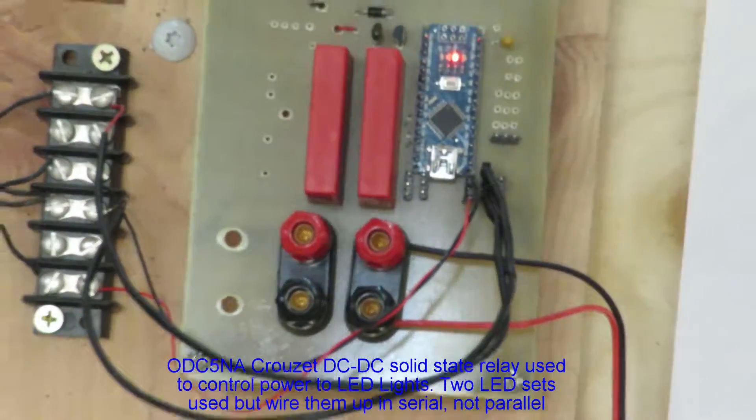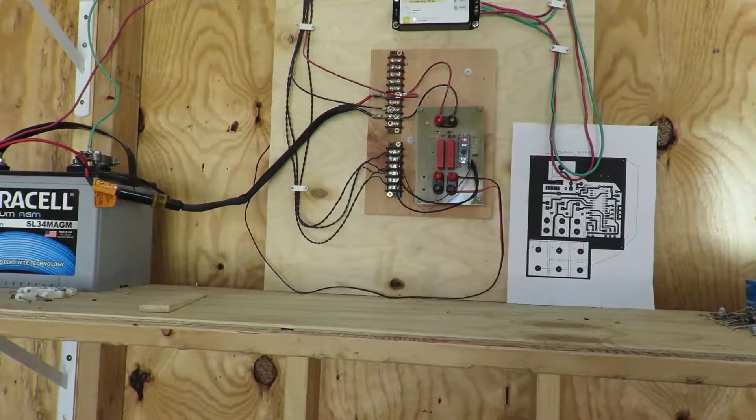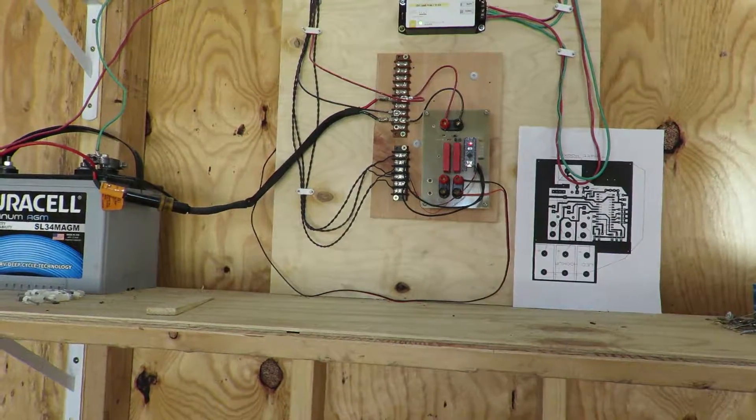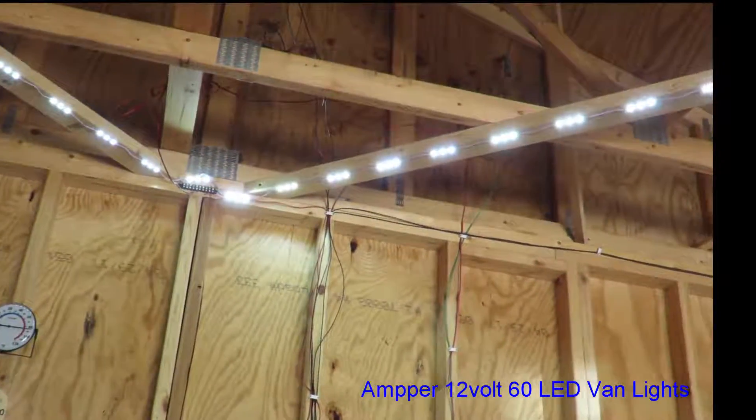Basically there's a little voltage regulator that takes it down to five volts — it's kind of simple. Those red bars are DC-to-DC solid-state relays; that's how I power my lights using just signal voltage. I'm using these LED lights from a van.